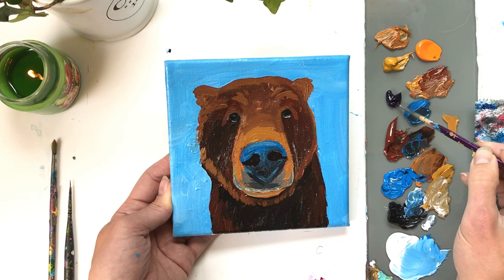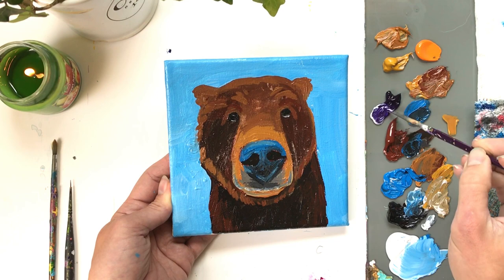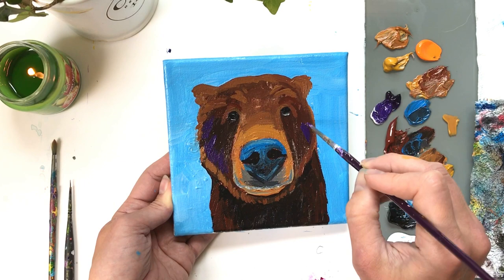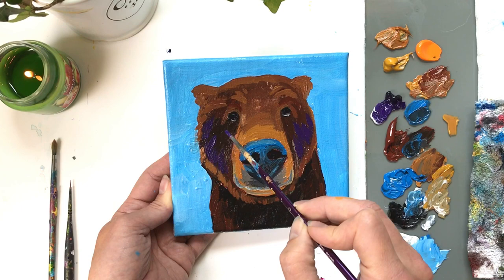Let's move on to purple — violet mixed with a tiny bit of white, kept dark because we're applying it to the darkest areas of the bear: right along the lower left and right parts of the face. I'm pulling out that darkness but adding life with this purple. I'm also adding it around the chest, especially on the right side where most of the darkness sits.